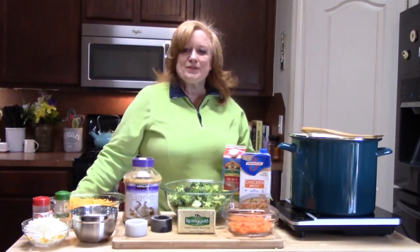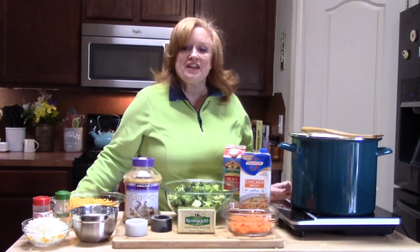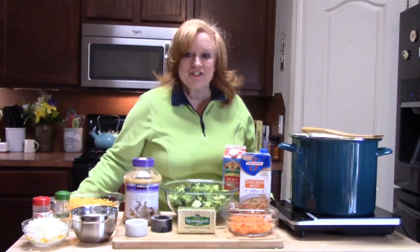Hi everyone, welcome to Catherine's Plate. I'm Catherine. I want to thank everyone for coming to my show today.